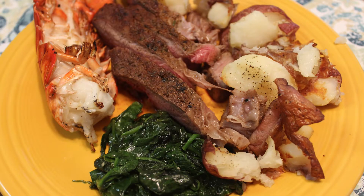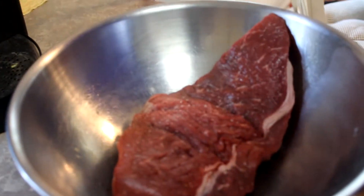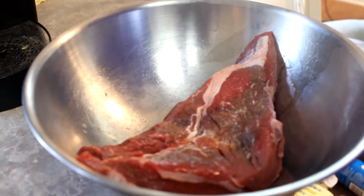Hey, what's up my friends, welcome back to my channel! Today we're making a classic delicious surf-and-turf dinner in a quick few steps. Let's get started. Step one, let's season some of our turf meat — today we're using steak.